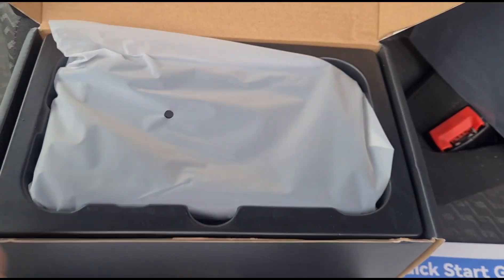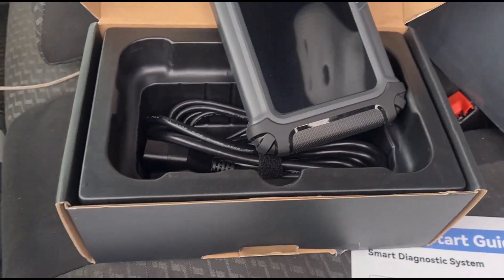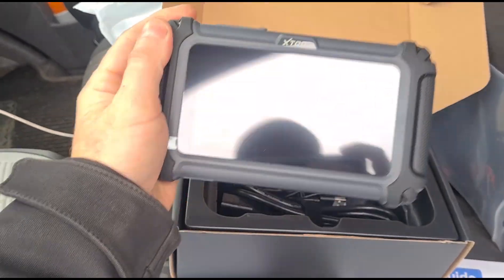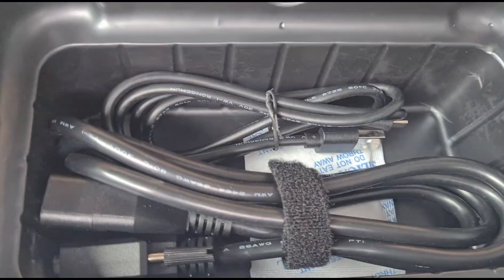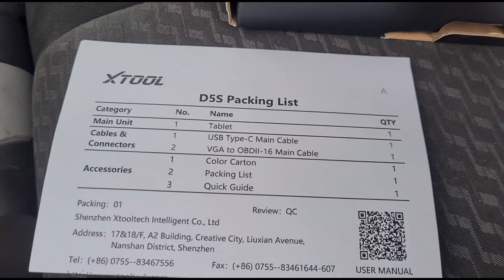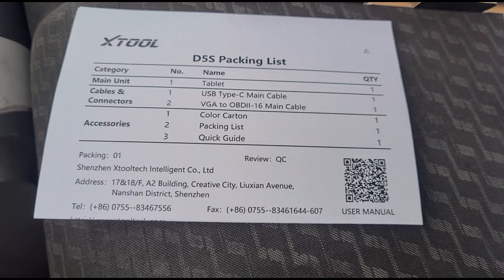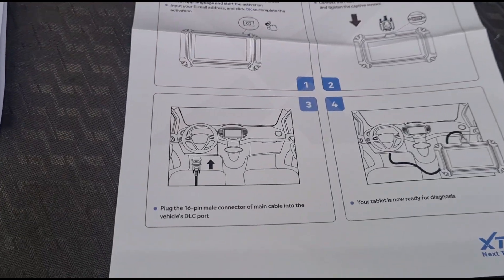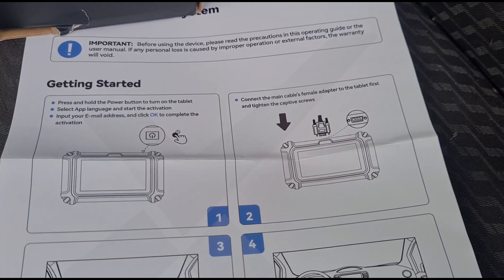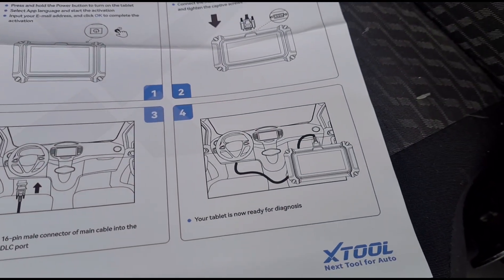We've got the box open — you can see we've got the unit here inside a little protective bag. Take that out. It's quite a small unit. Some cables in there, we've got a packing list which includes a USB-C main cable, the tablet, and the quick guide. So the quick guide is pretty self-explanatory: turn it on, connect your cable, connect it to the car and away we go.